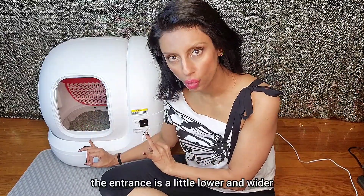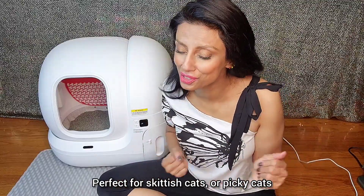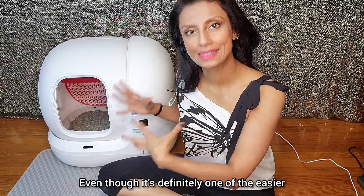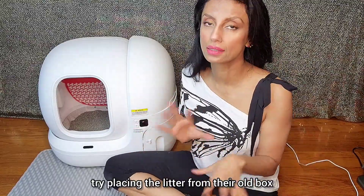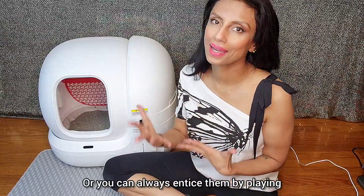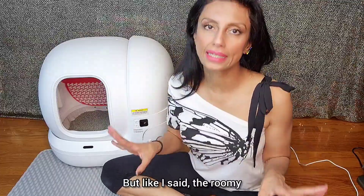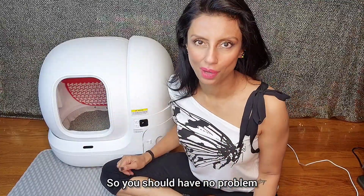Compared to other boxes on the market, the entrance is a little lower and wider — perfect for skittish cats, achy cats, or senior cats who can't jump that high. Even though it's definitely one of the easier boxes for a cat to transition to, if your cat is hesitant, try placing the litter from their old box into this device so it has their scent. Or you can entice them with their favorite toys around the entrance, catnip, or treats. The roomy, open design makes it inviting, so you should have no problem.